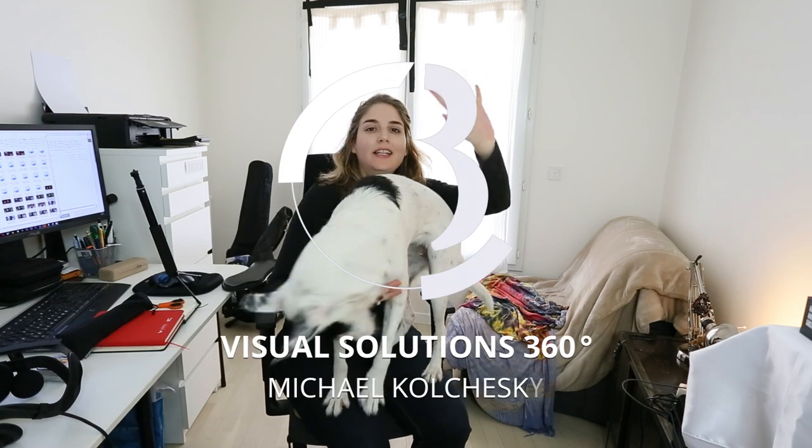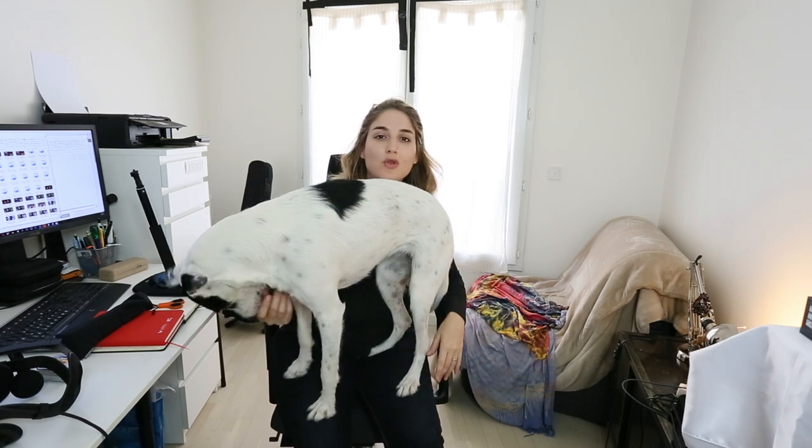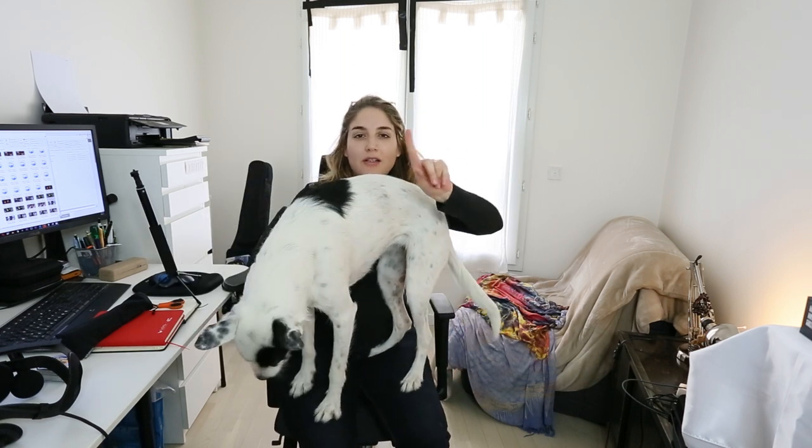Hello everybody! My name is Mikhail Kocheski. I'm here again to present to you, not my dog, the new camera.